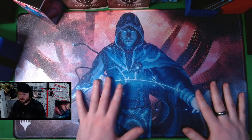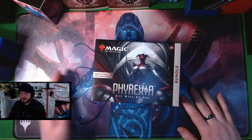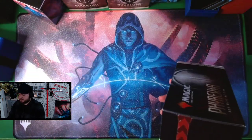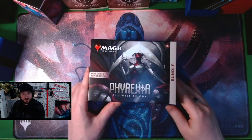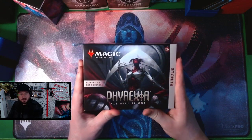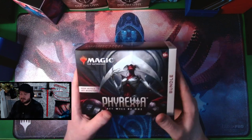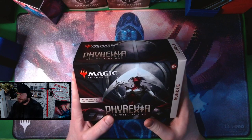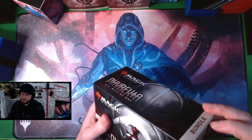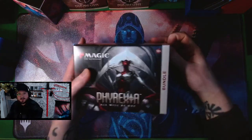For now we're just going to focus on this bad boy, open it up and see what cards we can crack. I was thinking about maybe just chilling on stream for a bit — I need to brew a Pioneer deck. With some of the new cards from Phyrexia: All Will Be One, I have a plan, going back to my recent magic roots where I really like to mill.